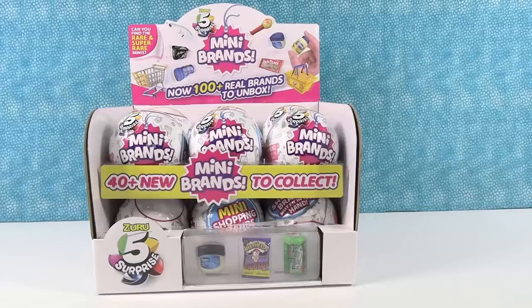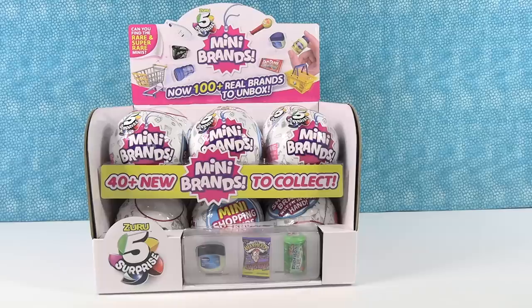Hey guys, it's Shannon. And Paula. And today we're going to be opening up more mini brands. So we have done several videos with the 5 Surprise Mini Brands and we just can't get enough of them. Plus, we still haven't completed a collection yet. We're looking for those super rare golden ones.